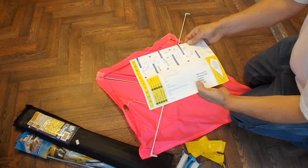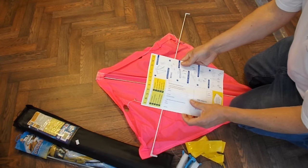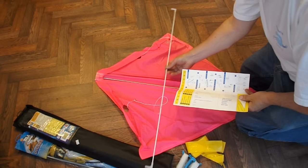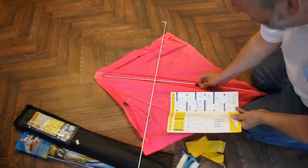Let's check if we've got instructions. Right, there should be a piece on there. I'll do that bit.